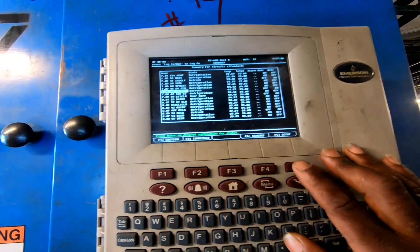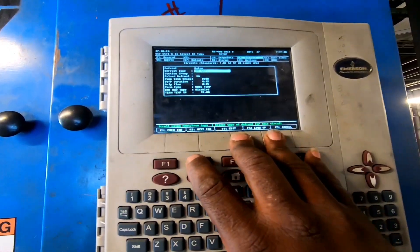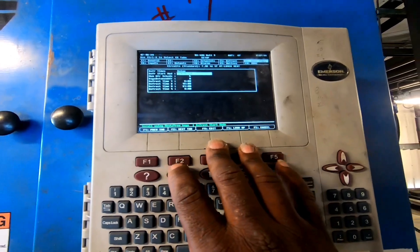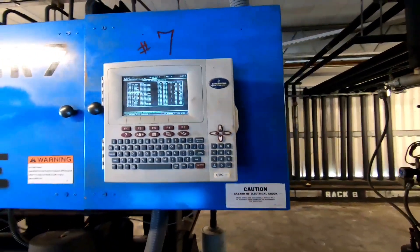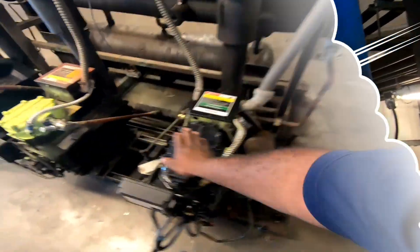This case just went through a defrost. It had no airflow, so since it's in defrost let's check it out and look at the compressors.